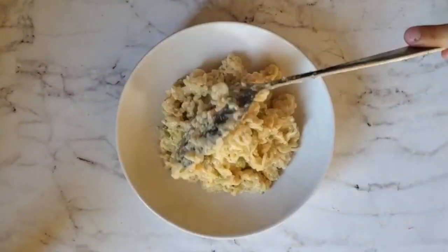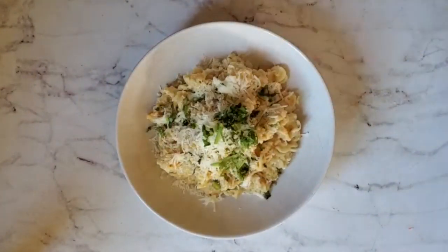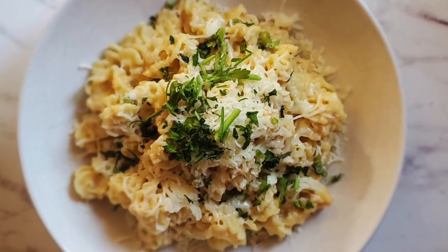It is really good and it's for nights when you need something and you're hungry and you didn't have time to cook. Hope you try it.